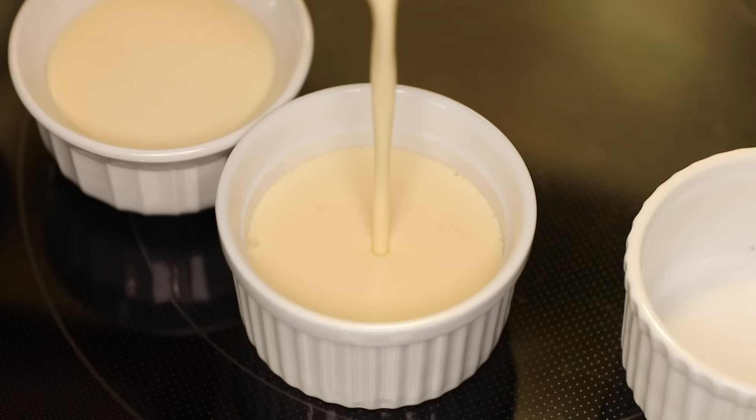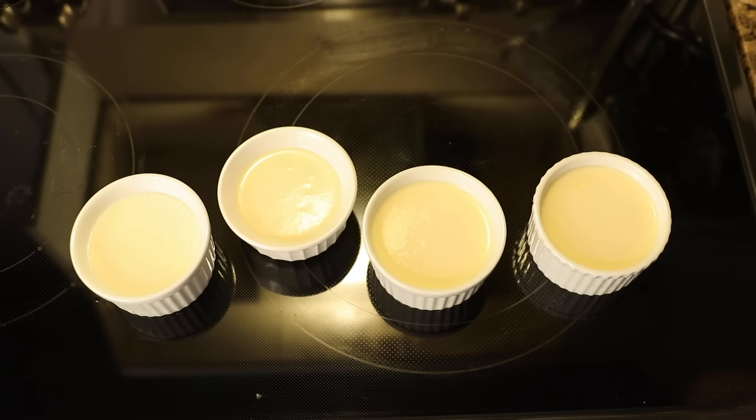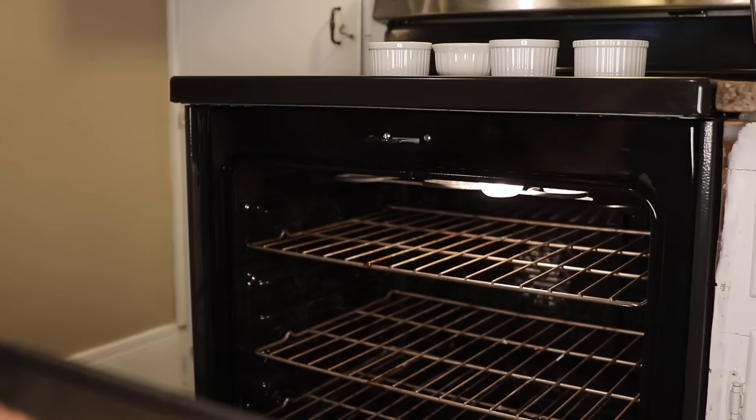When you pour these in, you fill to that line. That line is 4 ounces or half a cup precisely. Now before I put these in, watch what happens when I tap or nudge them — just remember how those ripples look. You can put those right onto the middle rack, 250 Fahrenheit, done.